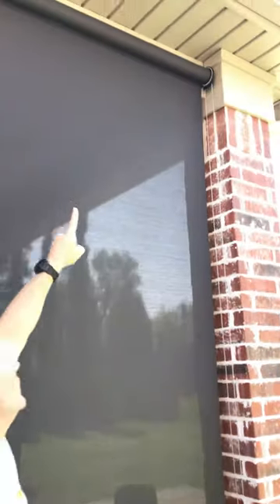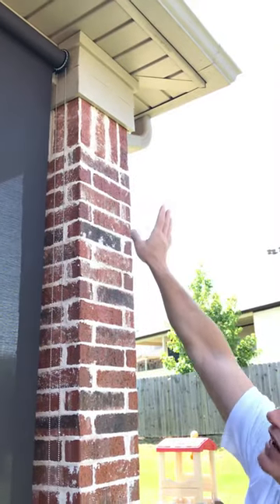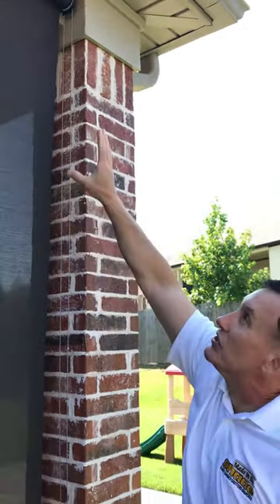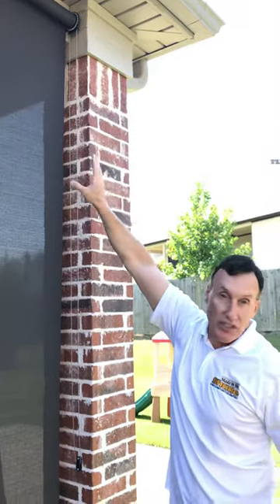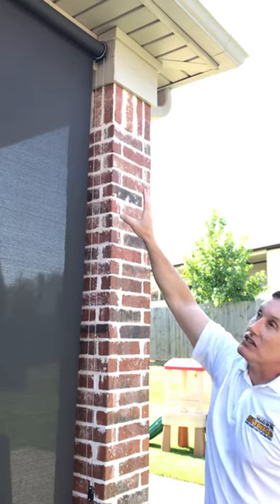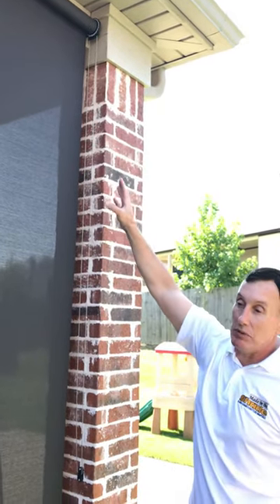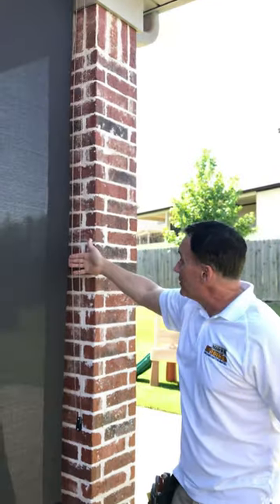The final thing I'd like to show you is right up here. This is an exposed roller — we mounted it right underneath the eave, and there isn't a cassette or a fascia covering that roller. Still a very nice look up here, but we saved a lot of money by not having that cassette, and we just tuck it underneath the eave to keep it protected from the elements. Everything is stainless steel.